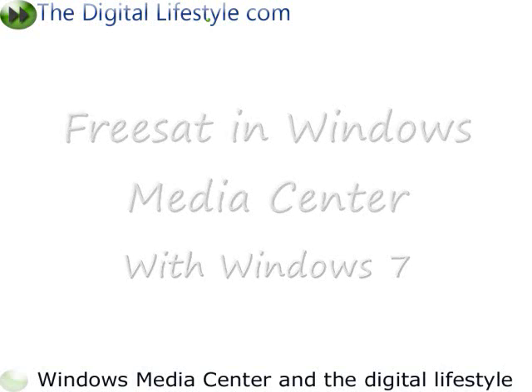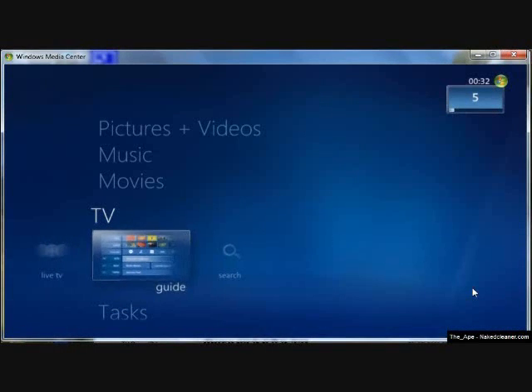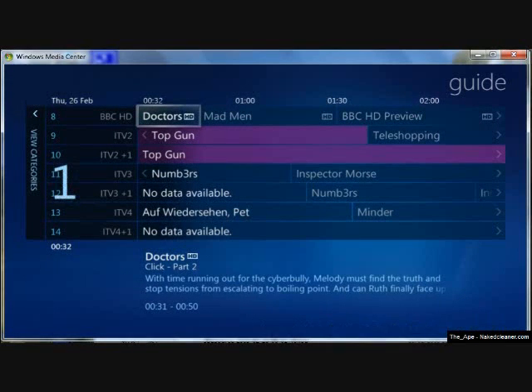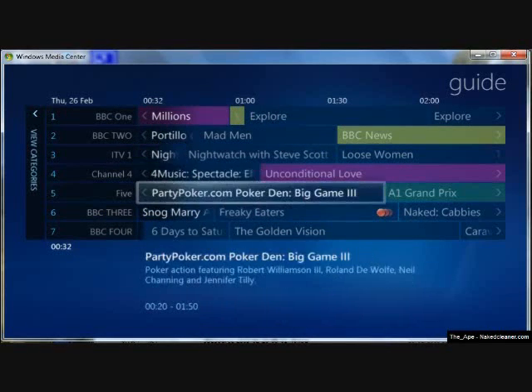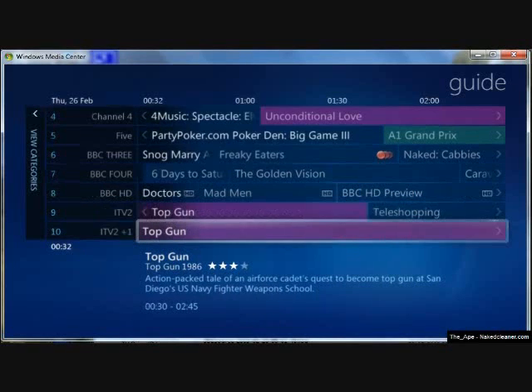Welcome to another DigitalLifestyle.com video show. In this video we're going to look at running DVBS on Media Center in Windows 7. This video was sent in by Ashley, who kindly recorded it, and what we're looking at here is some of the available channels using Freesat.